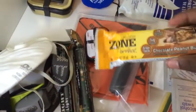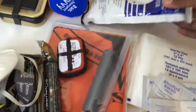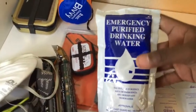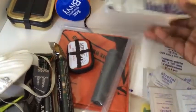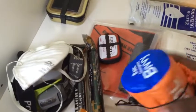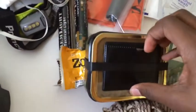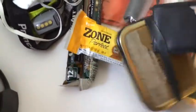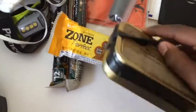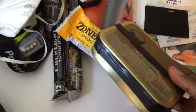I just have a zone bar to keep my morale up and energy. I have an emergency purified drinking water since I live in the desert and water is one of my first priorities in a survival situation. I have my SOL emergency bivy, and then last but definitely not least, I have my military scout pocket survival tin — this has all your little things you're going to need.